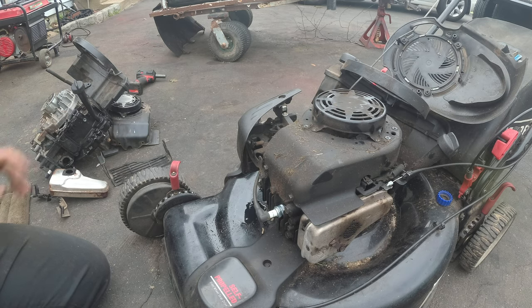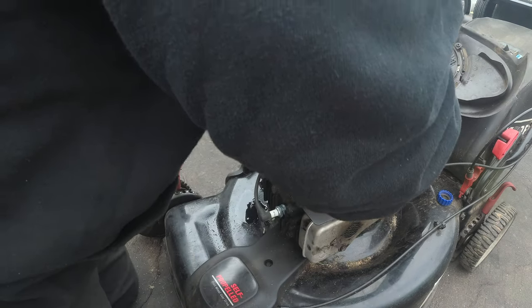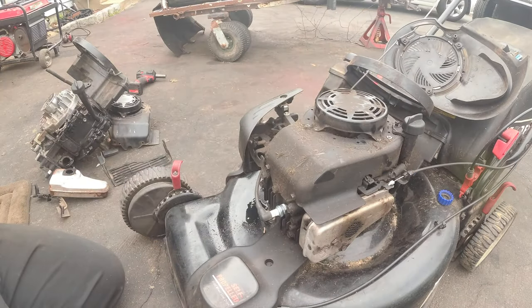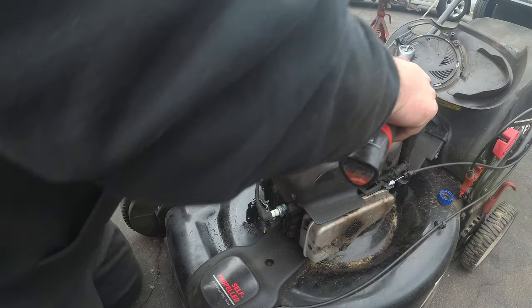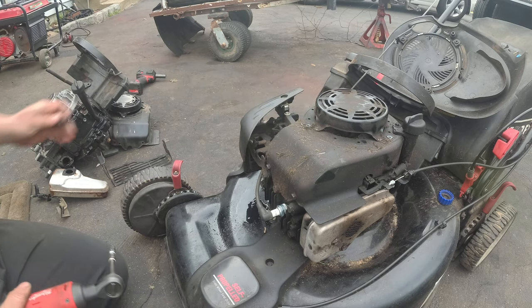Remember when we service equipment — what do I always say? You must always, no ifs, ands, or buts, no questions asked — when you tip a lawn mower over on its side, muffler side down. If you don't tip it muffler side down, everything is going to backflow right out of the carburetor and get all over your spark plug too, depending on how bad it is. He's good to go.